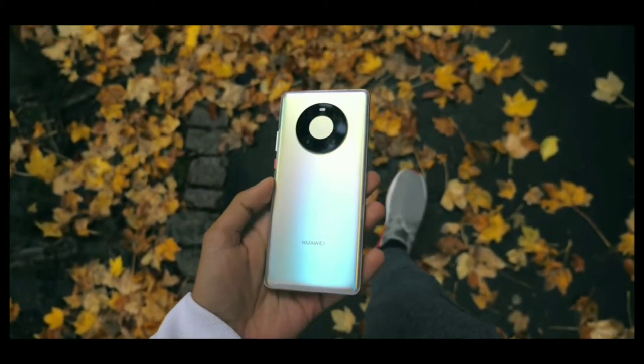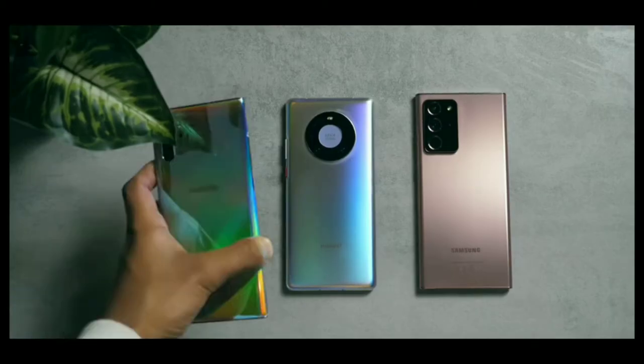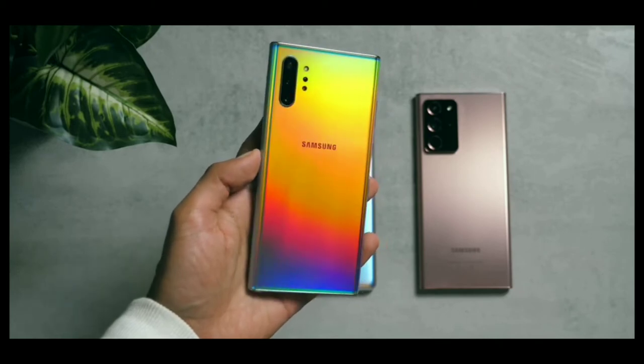Mate 40 Pro. It's the most powerful phone they've made by an absolute landslide, but it's also super confusing.